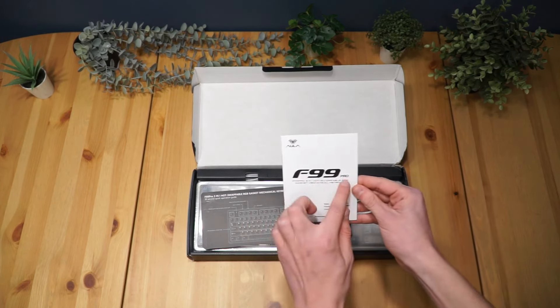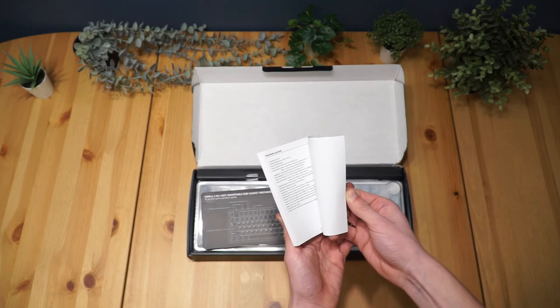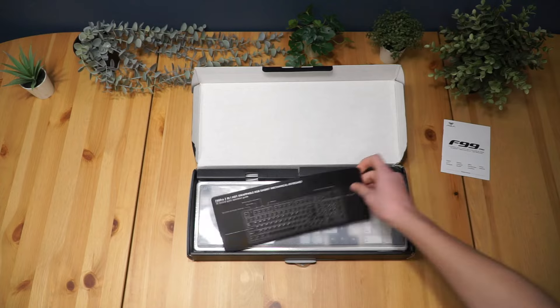In the box you get the Aula F99 Pro, a USB-C cable, a keycap and switch puller, four extra switches and even a PET dust cover to keep your keyboard looking fresh.